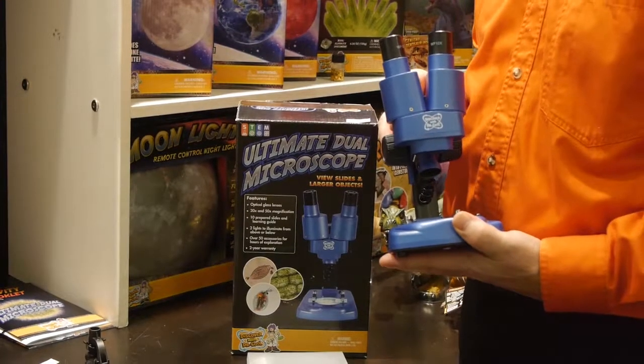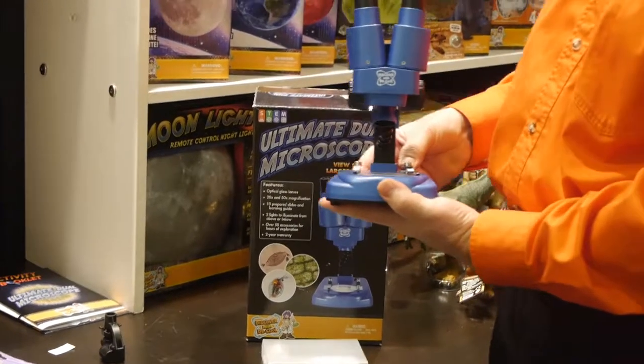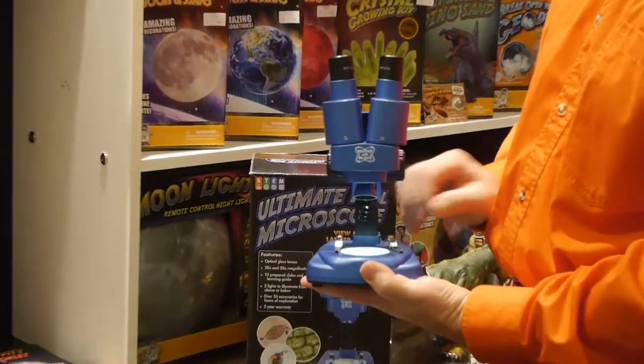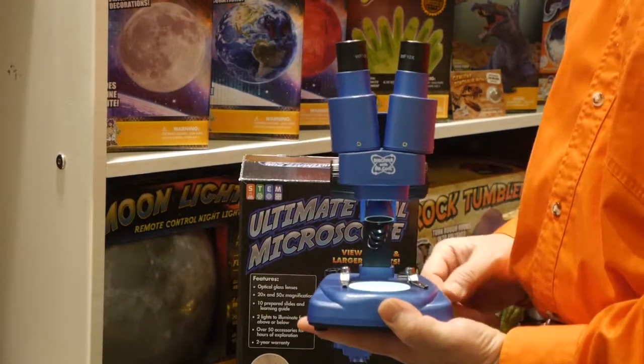Now I want to show you some new products from Discover with Dr. Cool. This is the Dual Microscope — light comes from the top, and you can flip it the other way so the light comes from the bottom, where you can look at items through the glass slides.